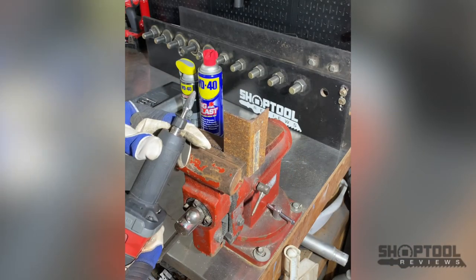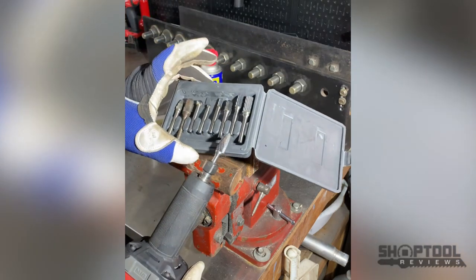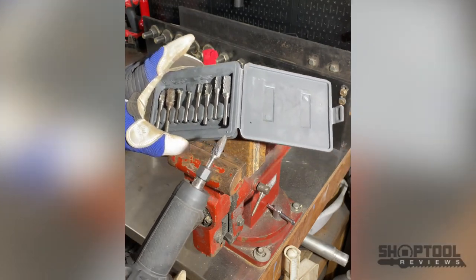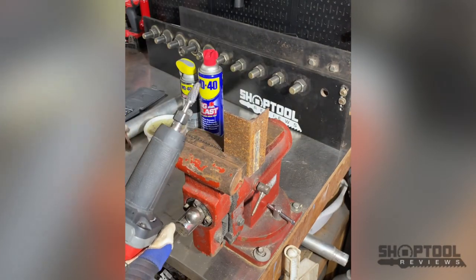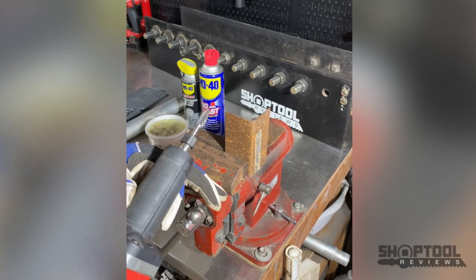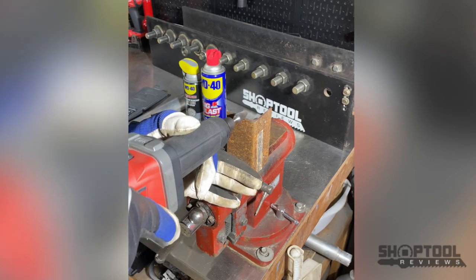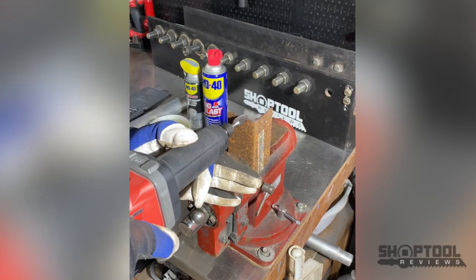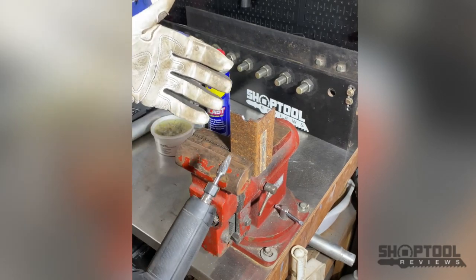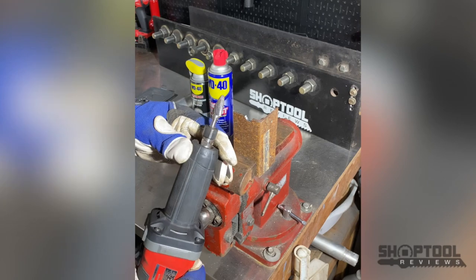If you've ever used die grinding bits - whether it's a cone-shaped bit, a burr ball, or any of these carbide-type bits for grinding, cutting, porting metals - like this steel I've got here chopped up in the vise, you really can't beat these carbide burrs when you've got to do some shaping.